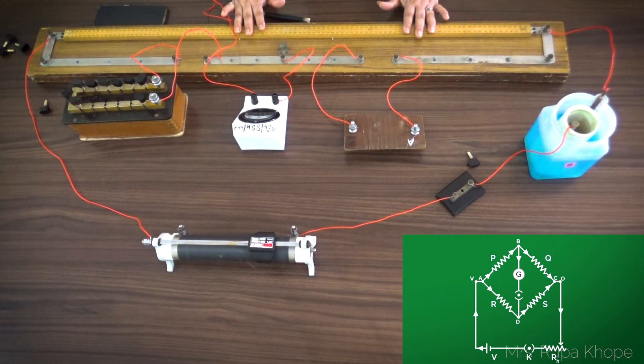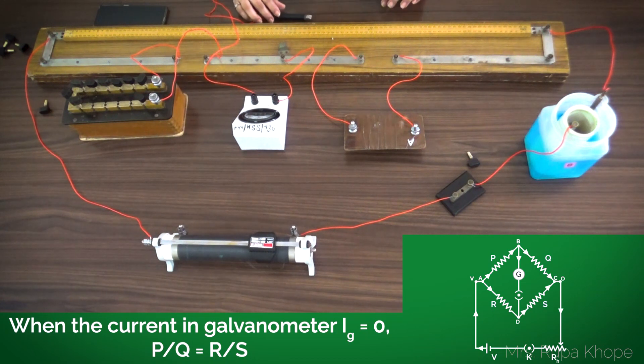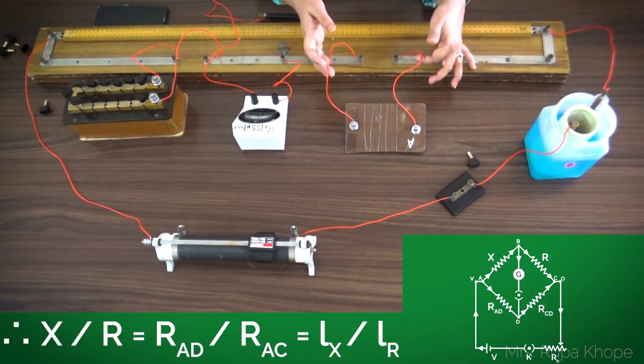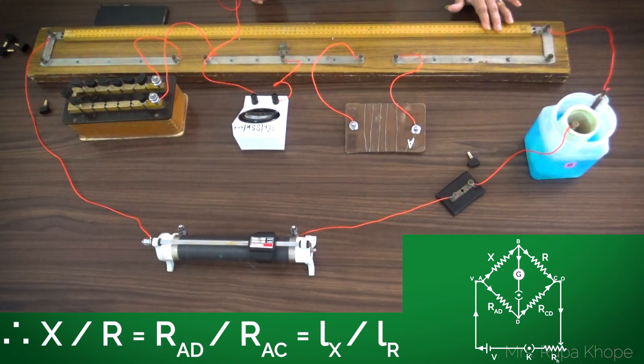The Wheatstone bridge principle states: if P, Q, R, S are connected as a quadrilateral, then P upon Q is equal to R upon S. Here, instead of P I have the unknown resistance X, and instead of Q I have the known resistance R. We will now learn what R upon S corresponds to and then start the experiment.